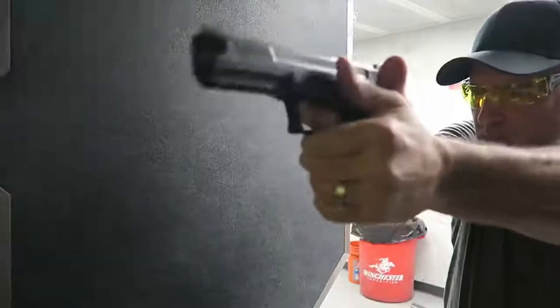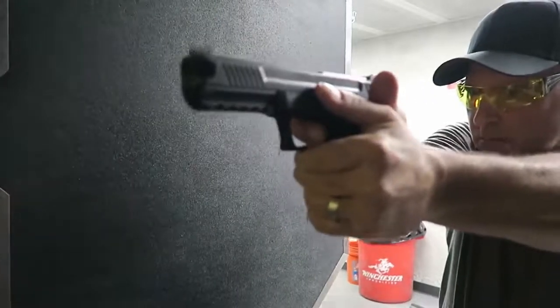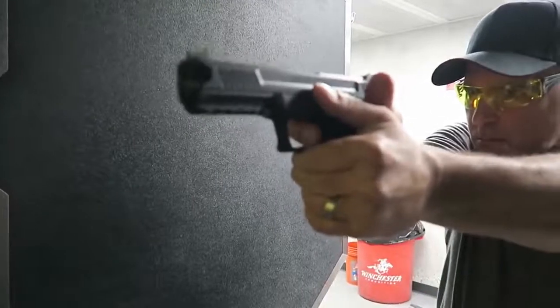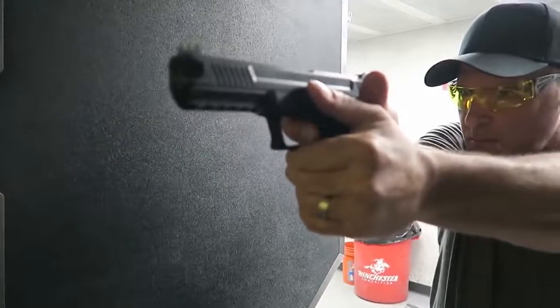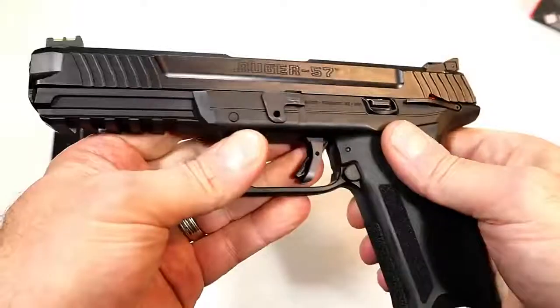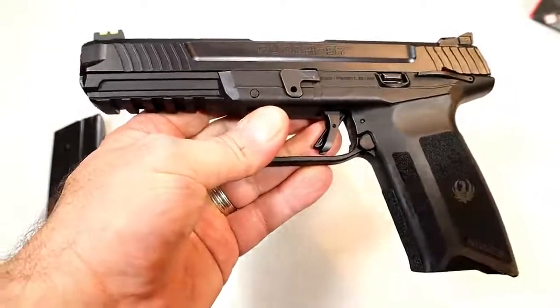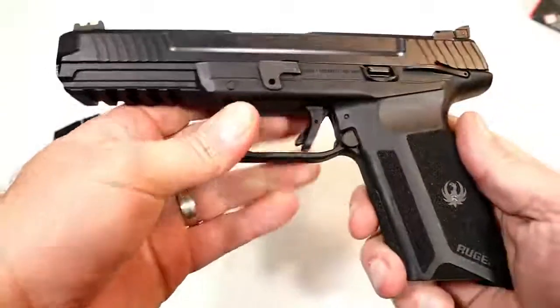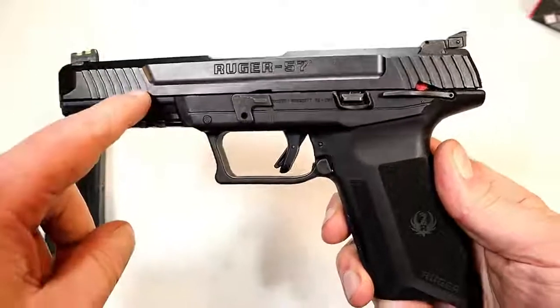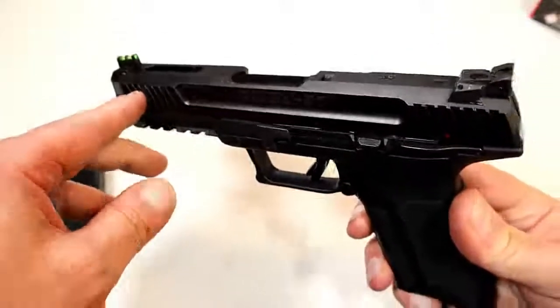Very low recoiling. I took it to the range already — just to an indoor range for a function check — and it was very nice. It was accurate; the recoil impulse was certainly manageable and a lot of fun. I can't wait to get this to my outdoor range, because I have some high expectations. It has front serrations and a fiber optic front sight.